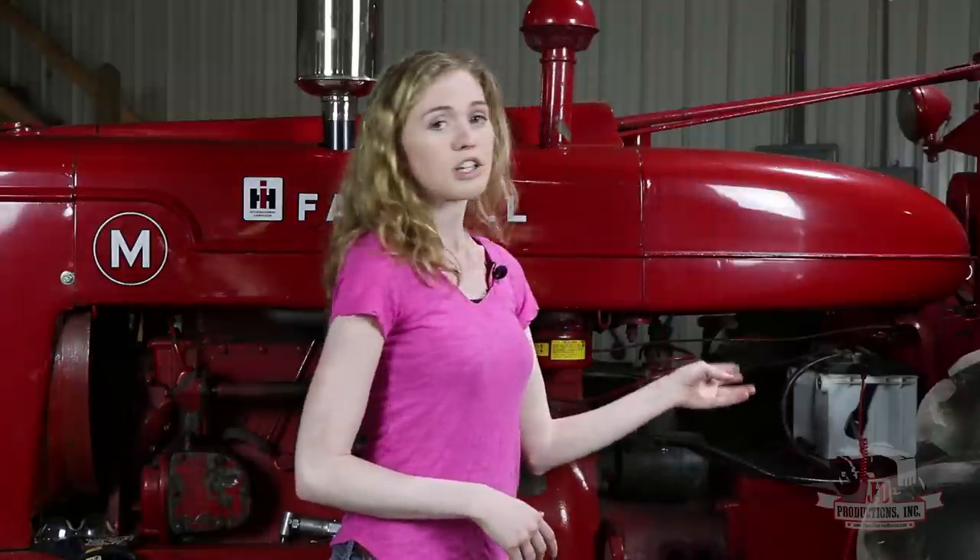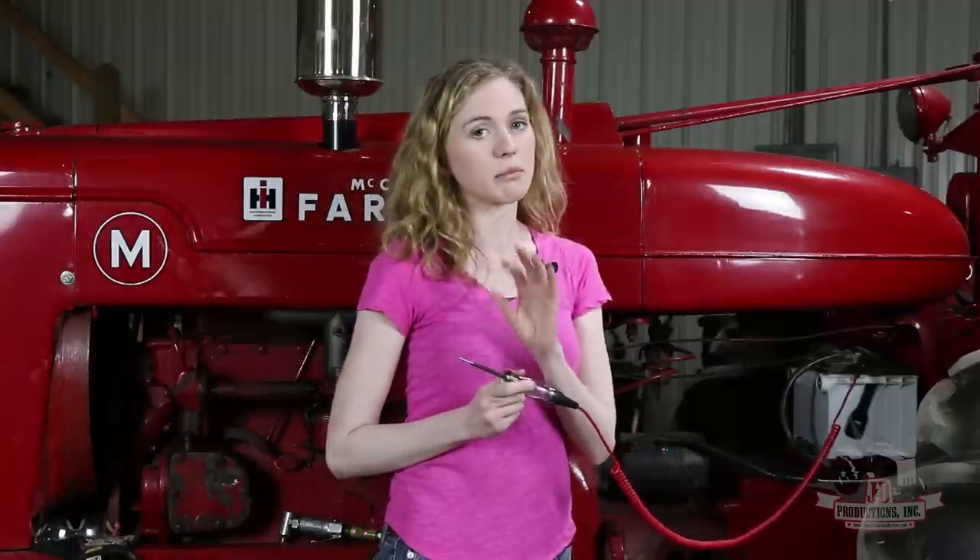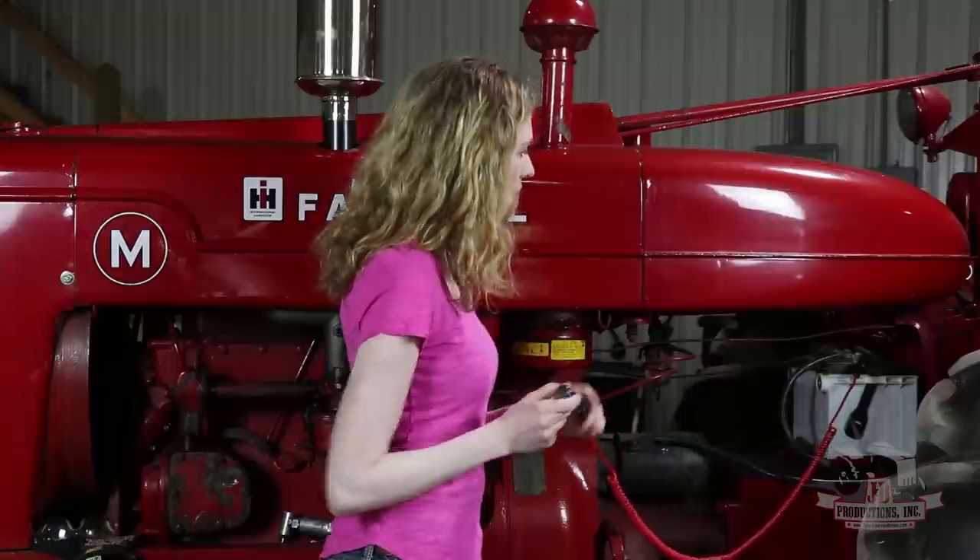Before you dig into the starter and determine that that's your issue, the issue could lay elsewhere. So let's talk about troubleshooting. First, you need to make sure that your battery does have adequate power. I have a 12 volt tester here. This also works on 6 volt systems. This M is 12 volt, but these techniques apply whether your tractor is 6 volt or 12 volt.